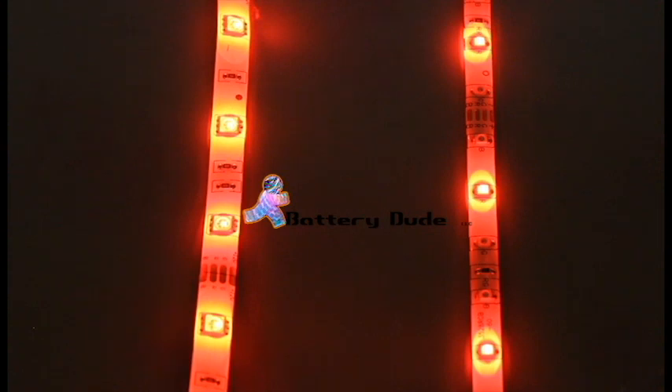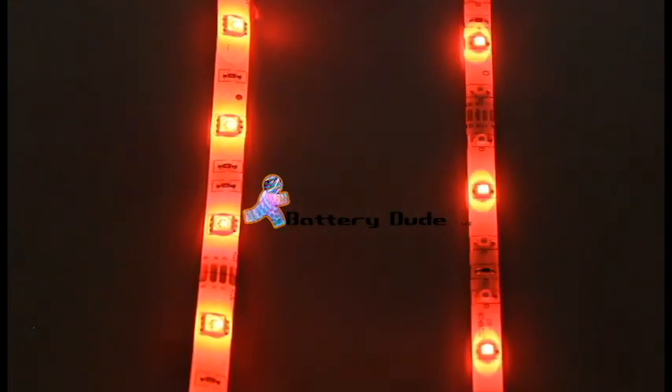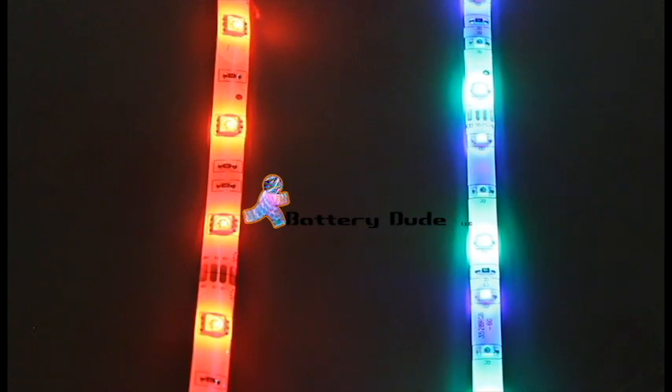So you can see as I change the colors — red, blue, green — you can see it slide because it's turning on individual LEDs. Once you start getting into the different shades, it will dim and brighten each color in order to create the different shades.